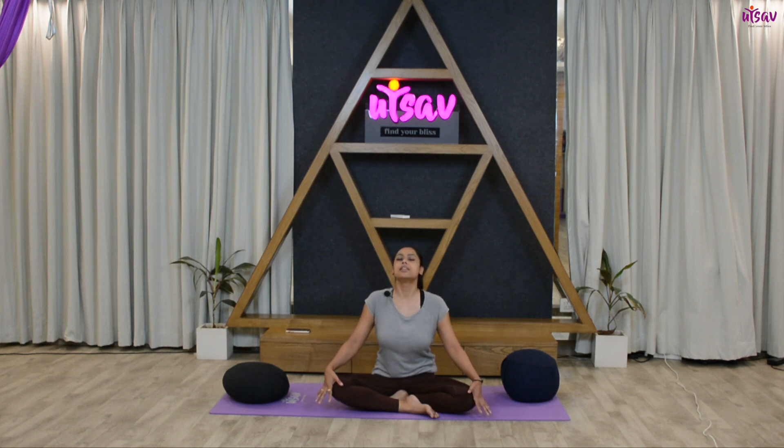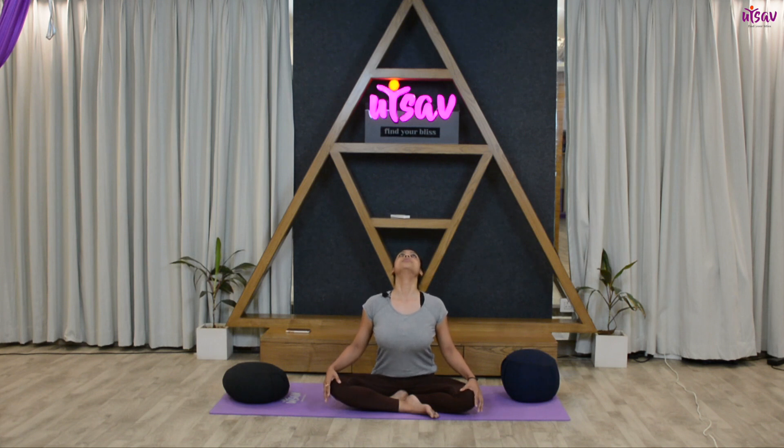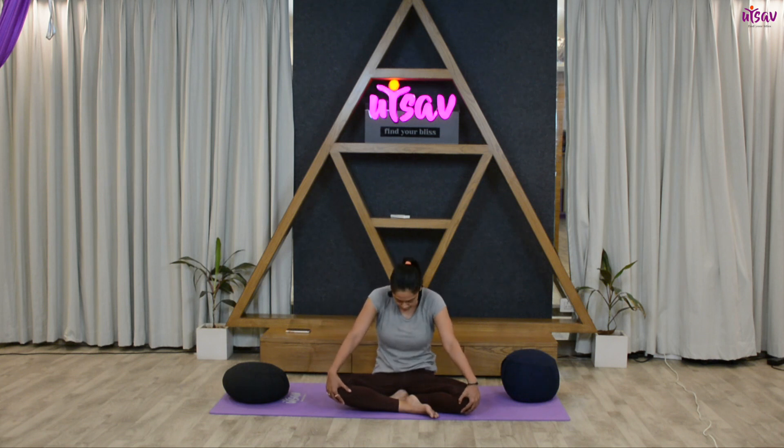Exhale and close your chest. One more time — inhale, open your chest, breathe, see how clearly you can breathe. Observe your body through all the movements. Exhale, close.